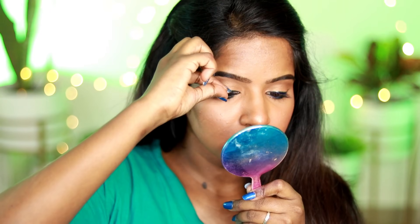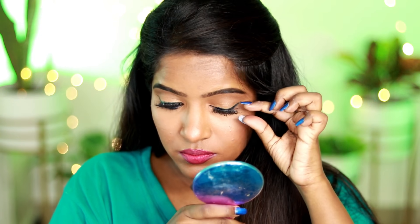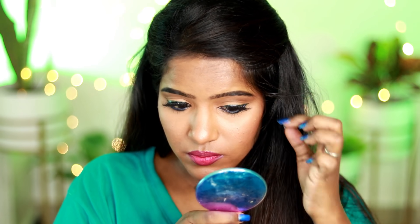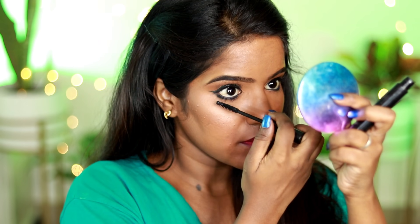I highlight the brow bone and eyes with a lighter shade. I use random falsies — you can apply them using the back of a pen or brush. I then coat mascara on the lower lashes as well.